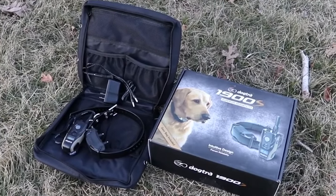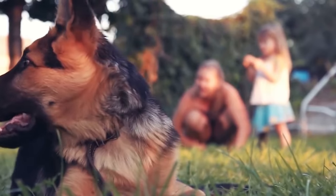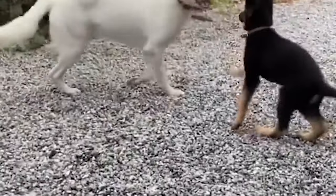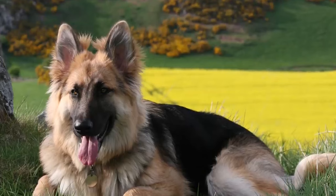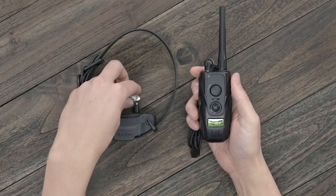Even giant breed dogs cannot bear this most powerful shock. It is also available with a hands-free remote controller and PetsTech Dog Training Clicker. The hands-free controller comes with a wearable strap, so while having this strap on your hand, you can still use your hand for other tasks. No need to always keep the remote in your hands.